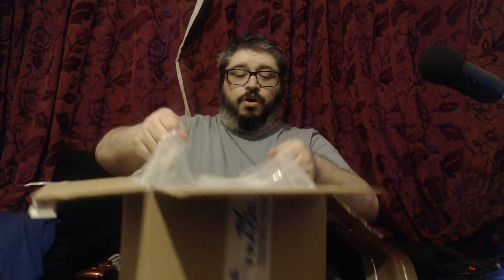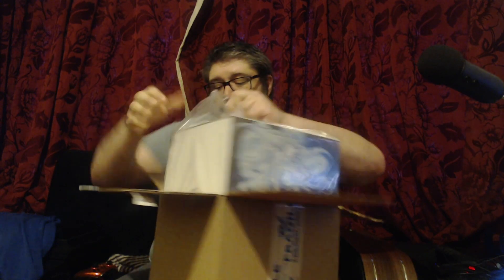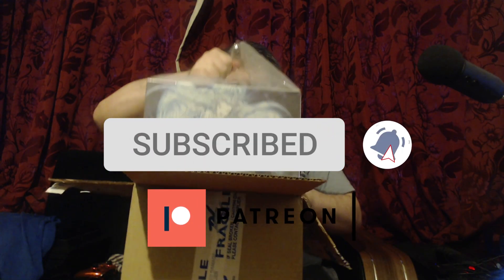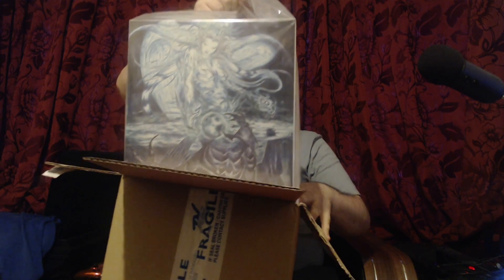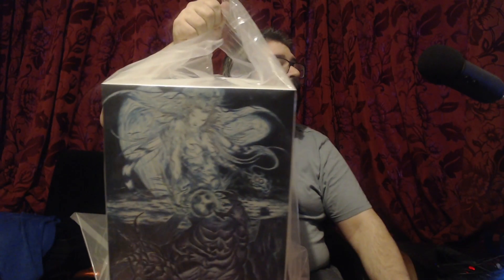This is an awesome collector's edition set. The actual game itself is phenomenal, so I highly recommend you play it. I am streaming it at present on Twitch — I'll be finishing off the story tonight hopefully. But let's see how this is.